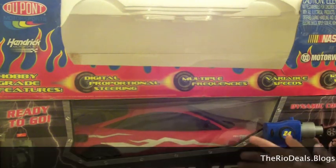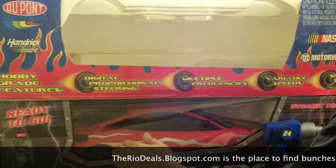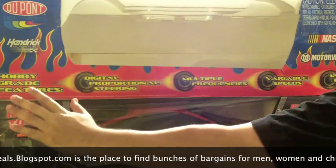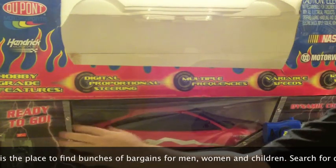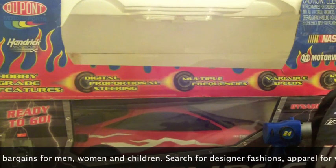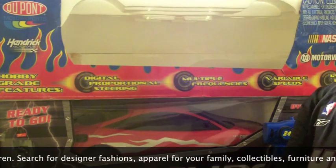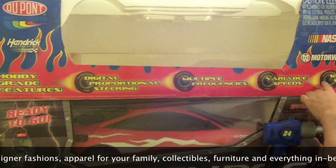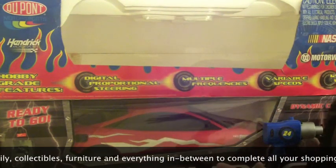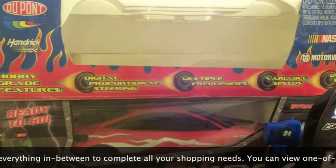It's got a lot of neat features. It's got digital proportional steering, which you can adjust — how much of a turn you want the car to make — so if you want to make a sharp turn and have the car do a complete 360 turnabout. Multi-frequencies, which is good if you're going to race with other remote control vehicles, because you can adjust the frequency to control only your vehicle and it won't interfere with another. Variable speeds: 120 scale miles per hour, meaning for the size of this car at its scale, it'll reach the speed equivalent to a vehicle going 120 miles per hour.